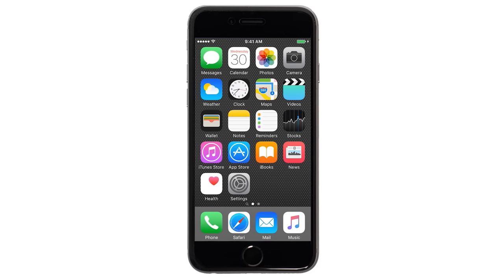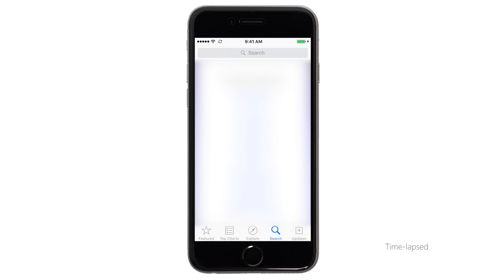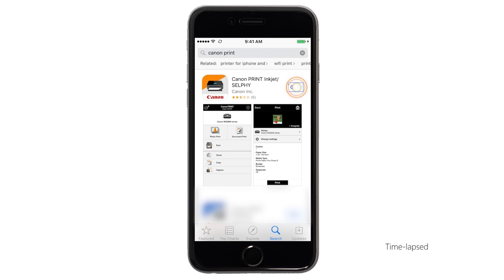Now let's download the Canon Print app on your iOS device. Find and tap the App Store icon. Tap the Search button found at the bottom of the screen. In the search box, type Canon Print, then tap Search. Tap the icon for the Canon Print app and then continue the download and installation process.